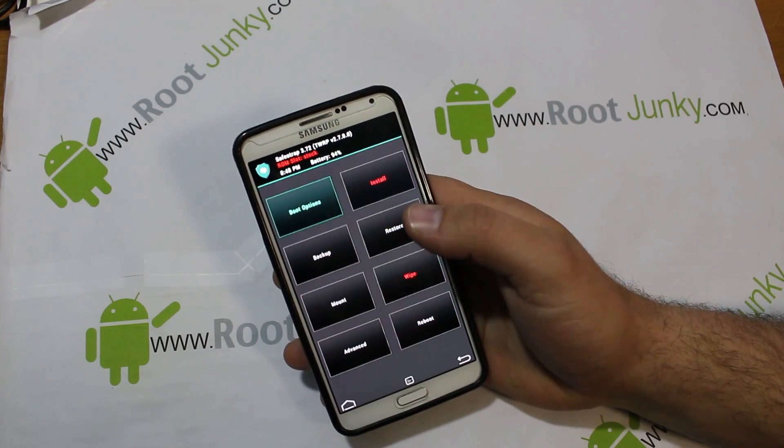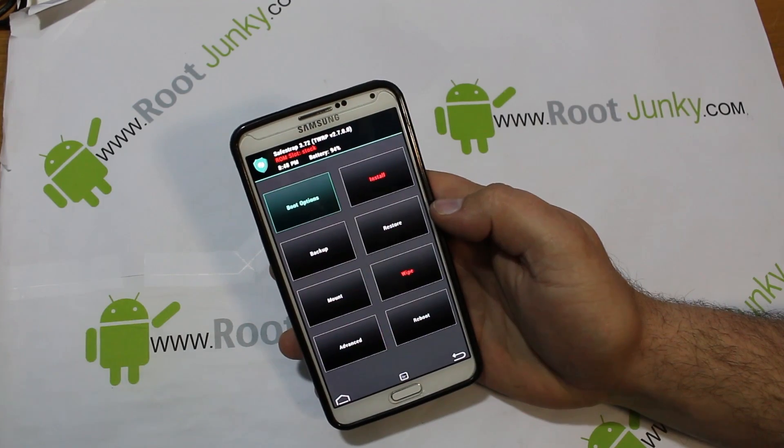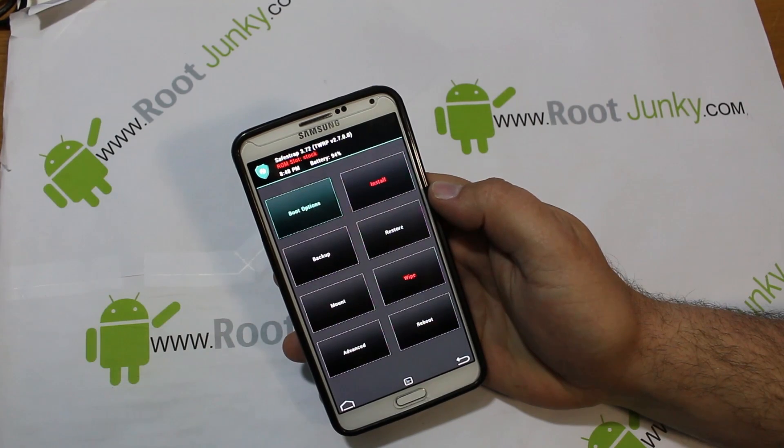At this point, ROM slots are not functioning, so this ROM only gets installed to the stock slot — you can see at the top it says in red 'ROM slot: stock.'